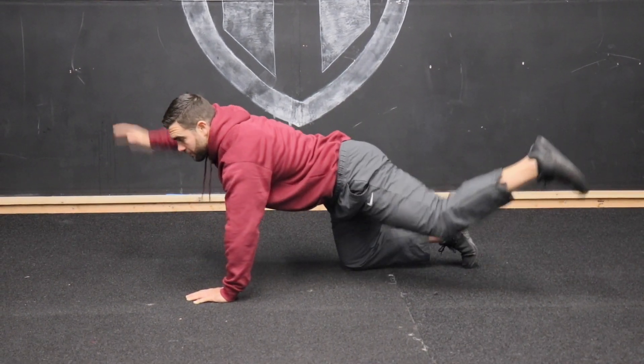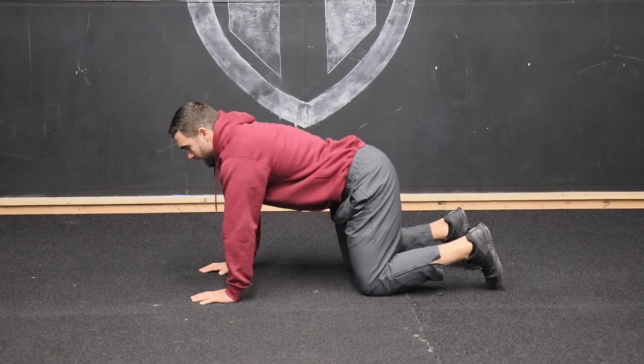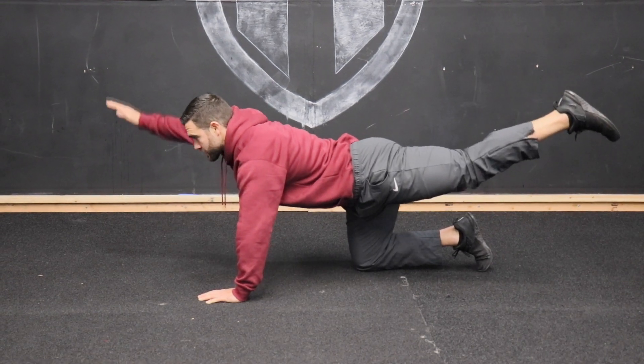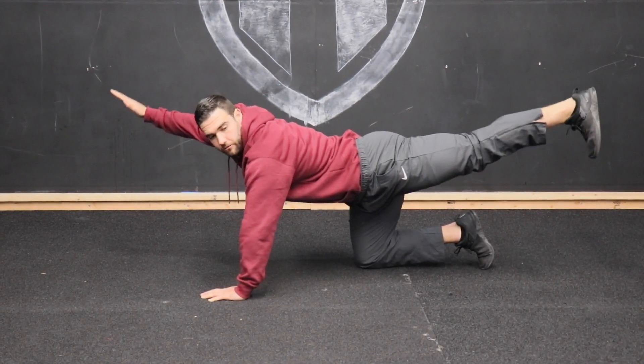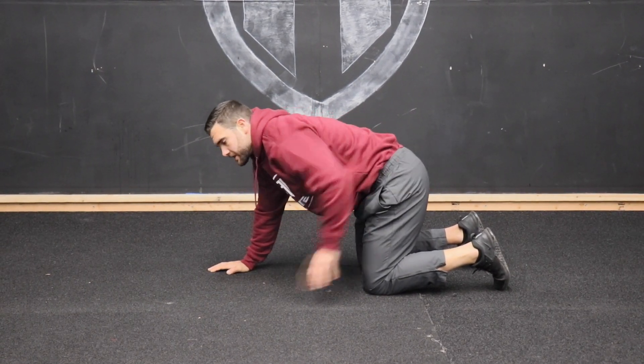You're going to go leg and opposite arm — so whatever leg you're kicking back, the opposite arm is going to go up. At that top position, we are trying to make a nice straight line from our hand all the way through our foot.